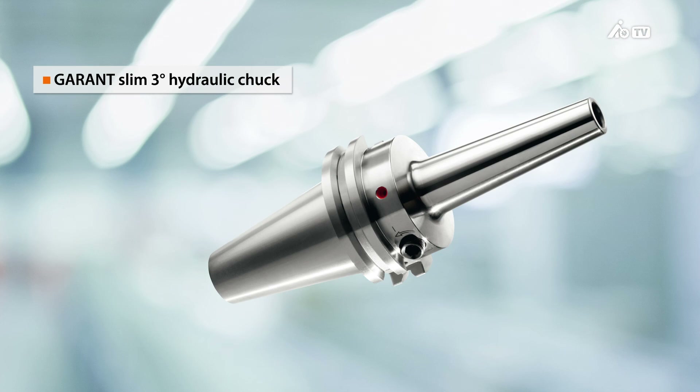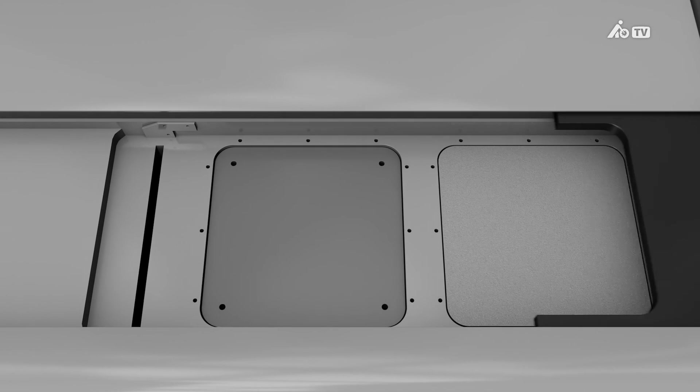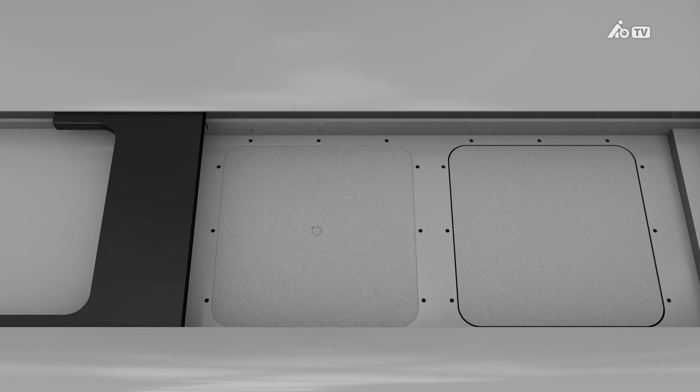In addition to these products, the Hoffmann Group is now offering a completely new chuck: the Garant Slim 3-degree Hydraulic Chuck. This type of chuck requires a completely new manufacturing procedure — the metal laser melting procedure. This new production method opens up completely new possibilities.